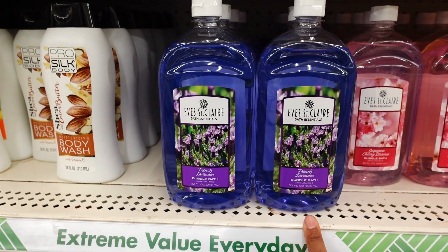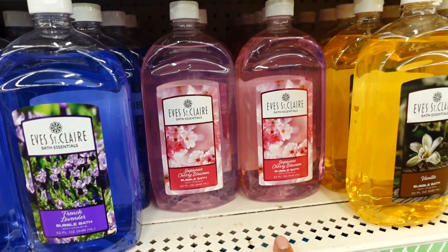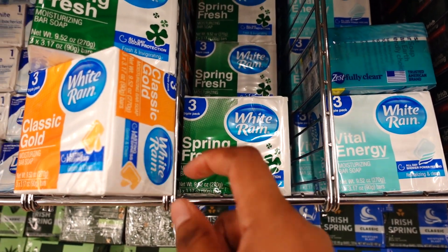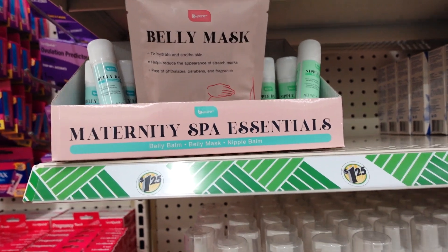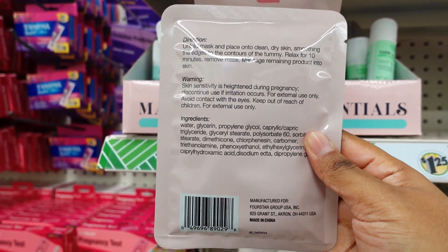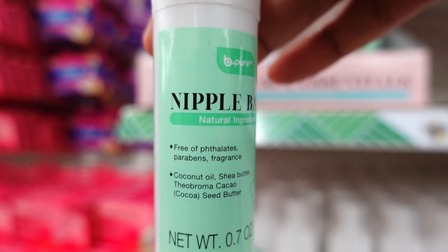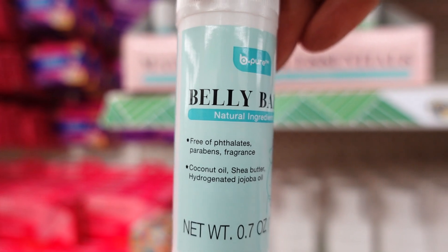This is new — I haven't had a bubble bath in a long time. Eve Saint Claire bubble bath — you got French Lavender, Cherry Blossom, and Vanilla. Comment down below if you see this at your store. Down here they have White Rain Spring Fresh shower, three pack, plus the Classic and Energy. Also new is this maternity spa — the Belly Mask and the Belly Bomb, which is 7 ounces. Dollar Tree is coming out with a lot of new products.